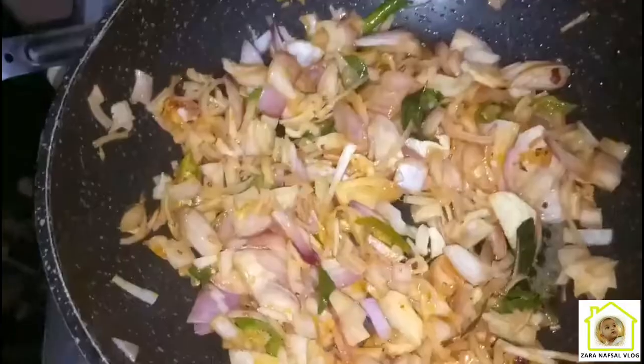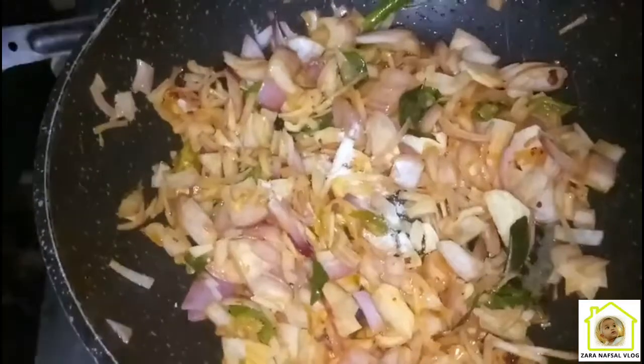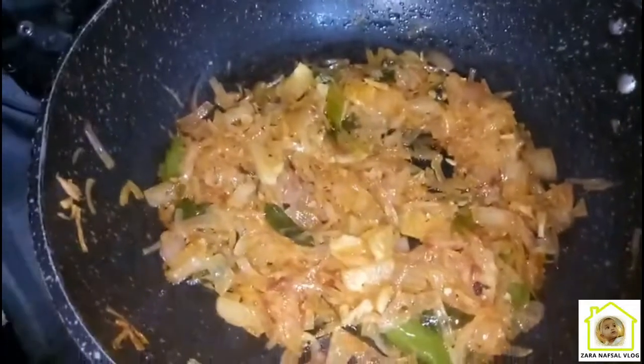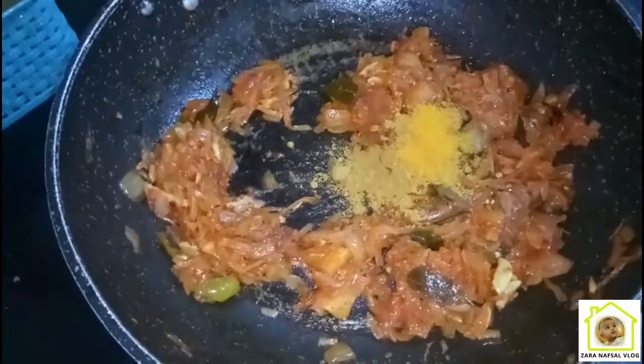We will mix it in a little bit. I will mix it in two juices. Mix it in a little bit.